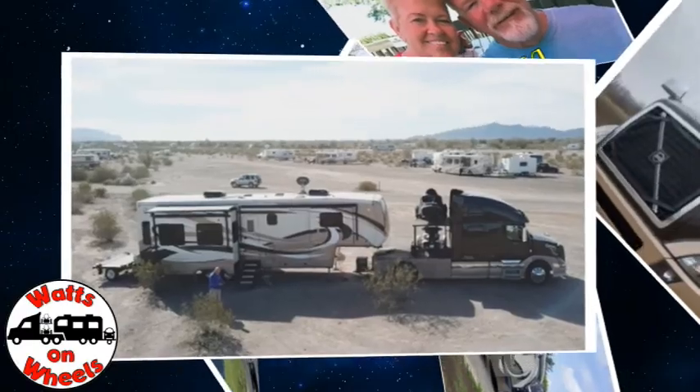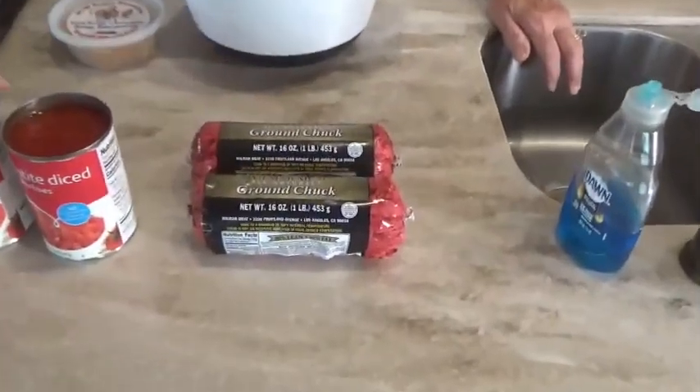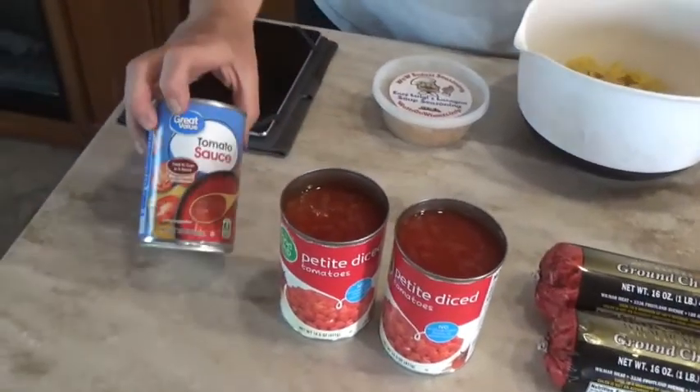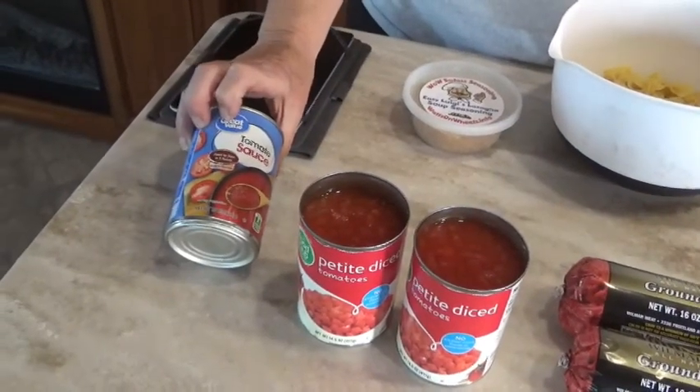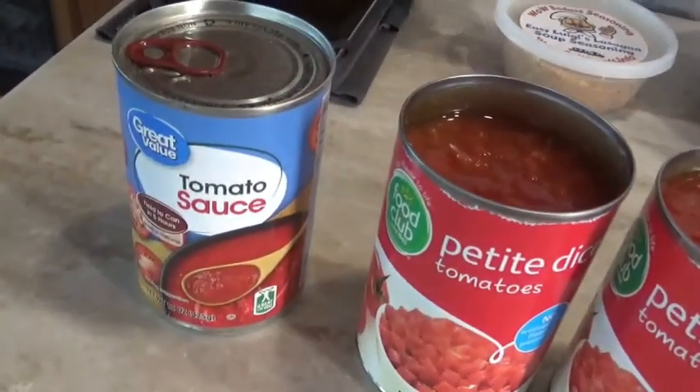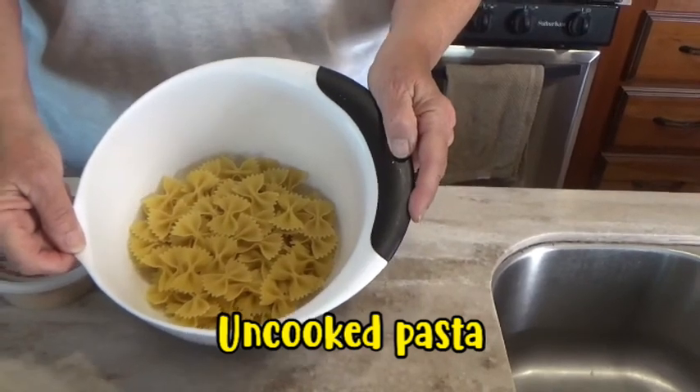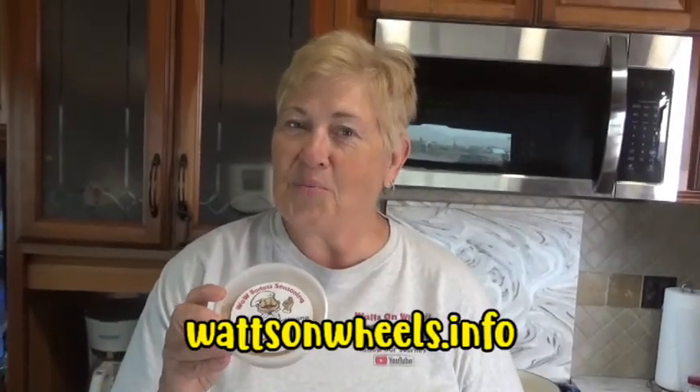For a double batch I'm gonna have two pounds of ground beef, two cans of petite diced tomatoes — they don't have to be petite, I just happen to like them — and one 15-ounce can of tomato sauce. I also have three cups of bowtie pasta; you can use any kind of pasta that you like. And of course I'm using our Easy Luigi's lasagna soup seasoning to give it the flavor of lasagna, available on our website at waxonwheels.info.